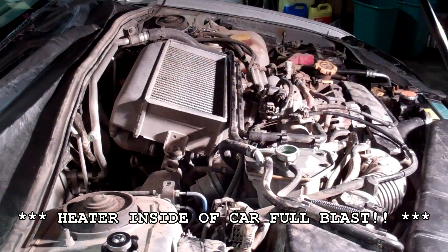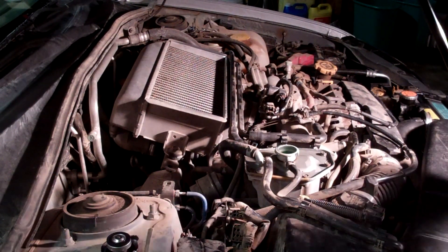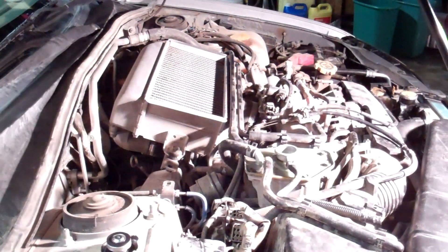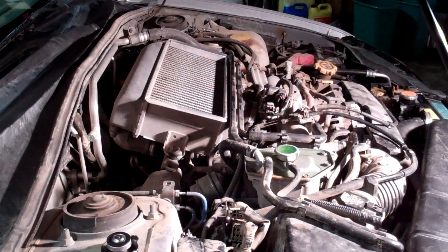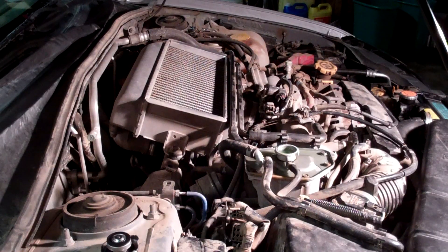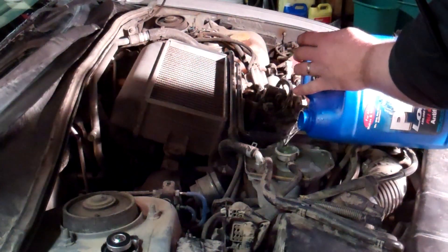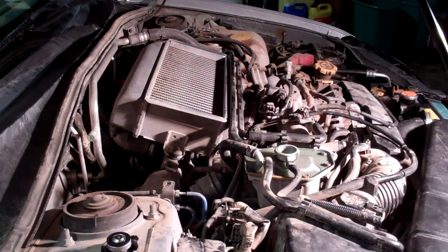Keep it topped off with water — this is the other half of your 100% coolant mix. Do this until the car warms up slightly and stops burping air. Once it no longer burps up any air and you can't put more coolant in, replace the cap and shut off the car.